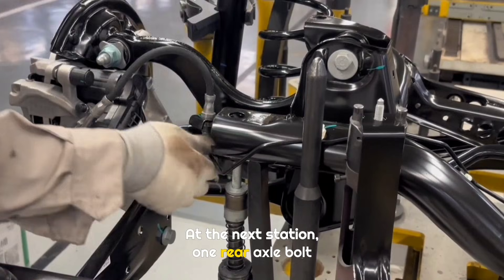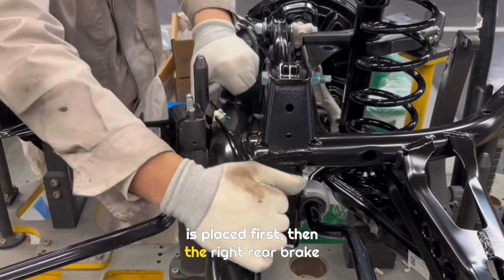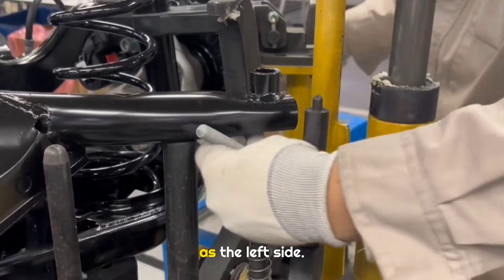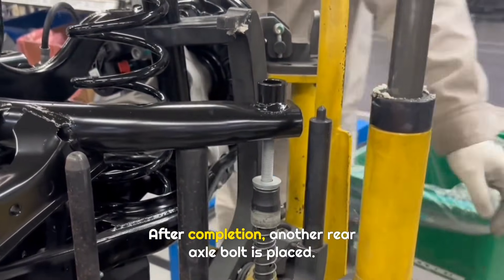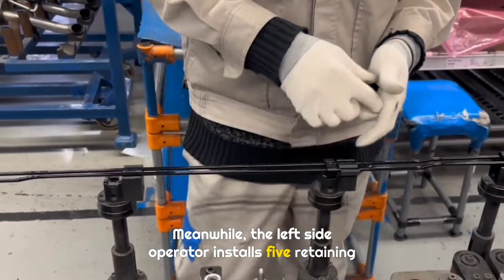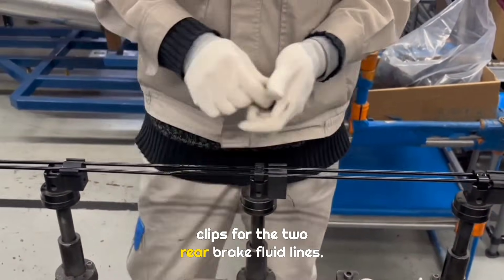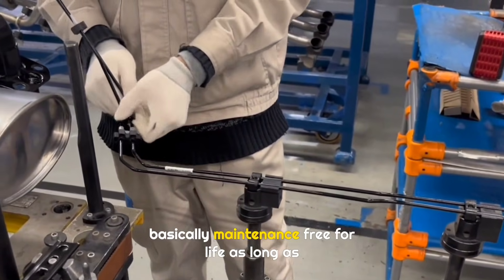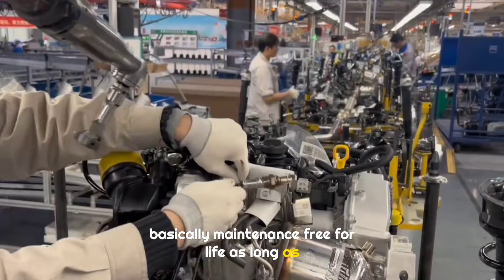At the next station, one rear axle bolt is placed first, then the right rear brake fluid line is installed using the same method as the left side. After completion, another rear axle bolt is placed. Meanwhile, the left side operator installs five retaining clips for the two rear brake fluid lines. These low carbon steel brake fluid lines are basically maintenance-free for life, as long as they are not damaged.